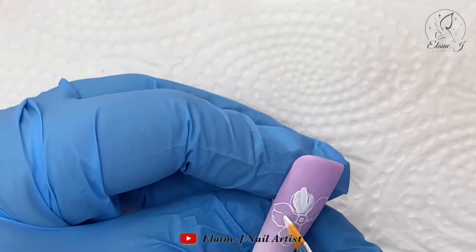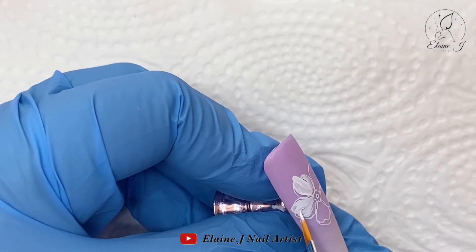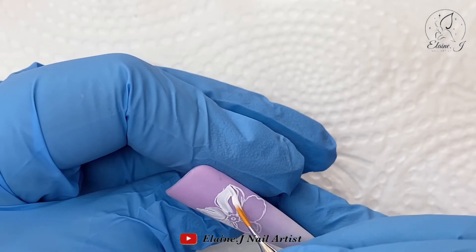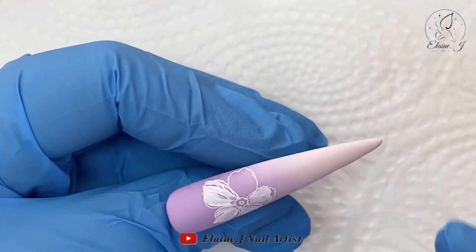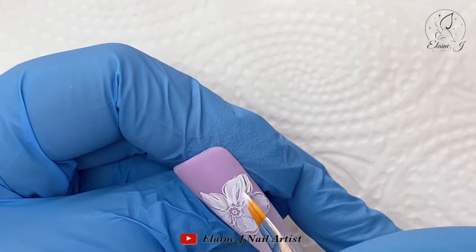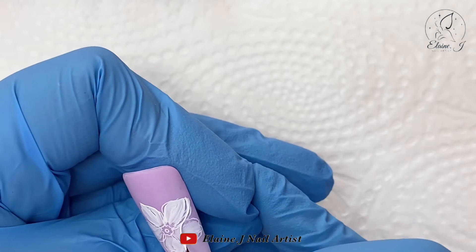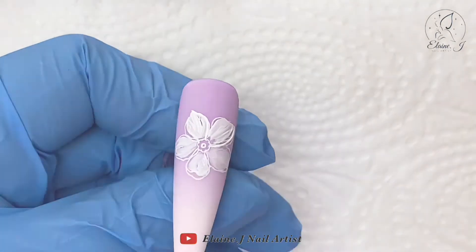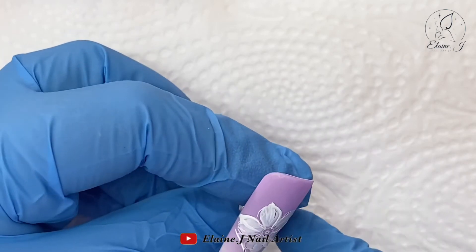I absolutely love the mystical mylar matte top coated. This flower I've stamped — for anyone who struggles with florals, this is the easiest way. I'm filling it in, trying to get the shape of some nice little petals. The good thing with using the stamper first is the petals are uniform, so you don't have to overthink it. I'm using the side of the brush and just bringing it down. Once cured, I'm going around the edges with white gel paint to define the outside edges — a nice easy design that won't take too long. I'll add a little more detail onto this nail.